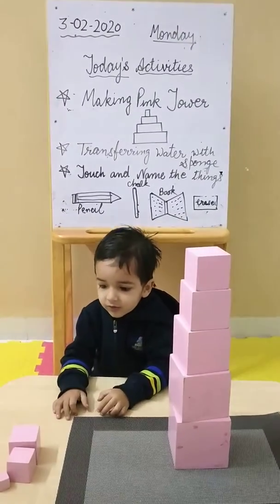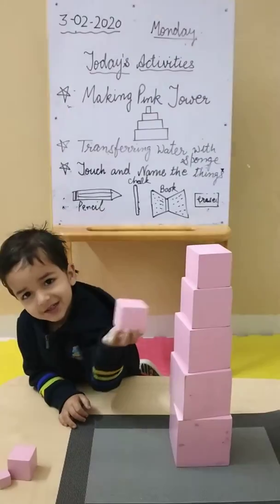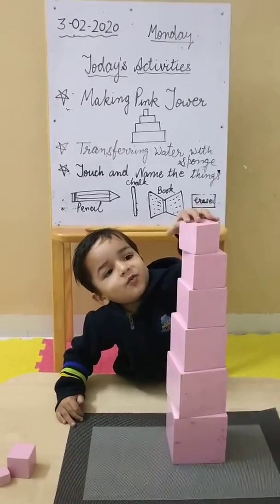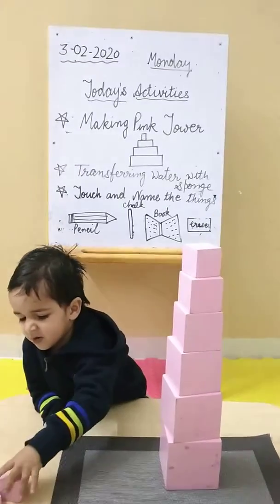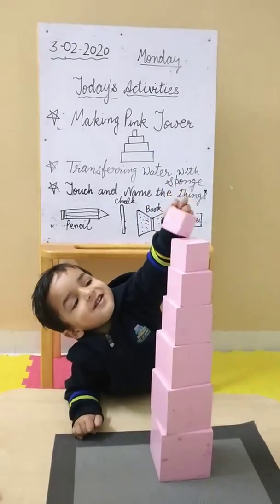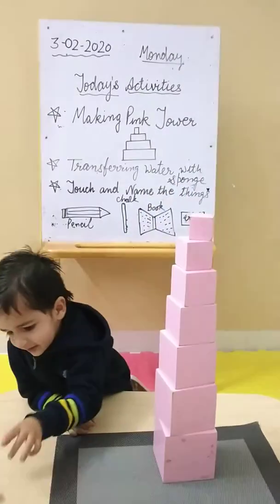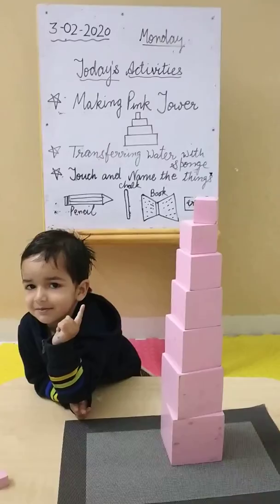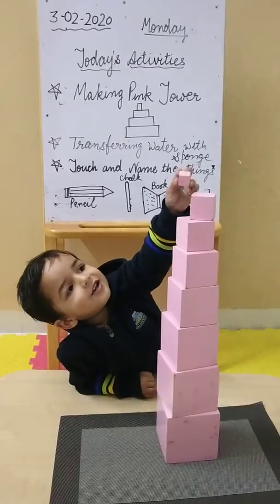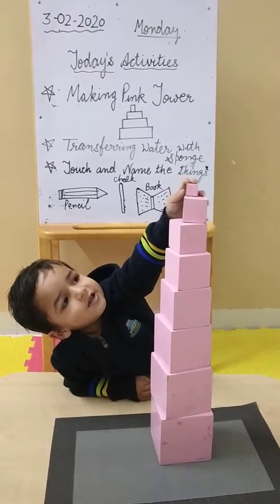More smaller. Yes, keep it. More smaller. Yes, keep it. Okay. More smaller. Smallest. Very good.